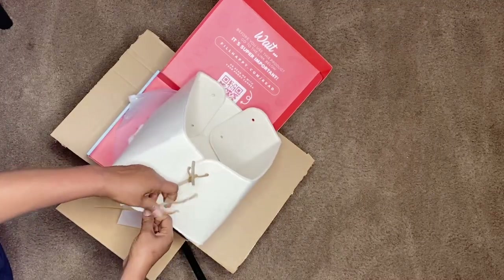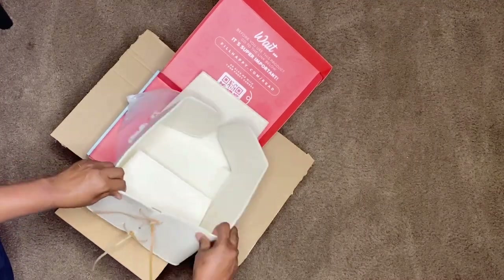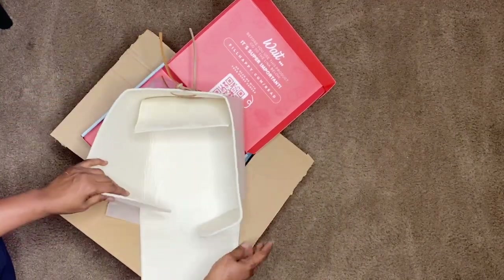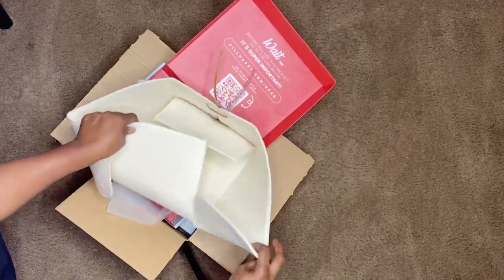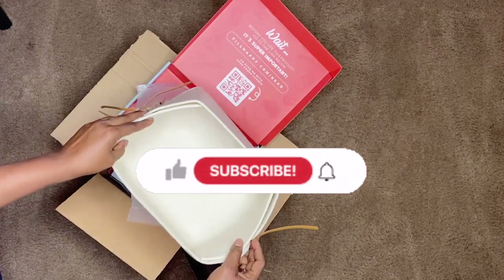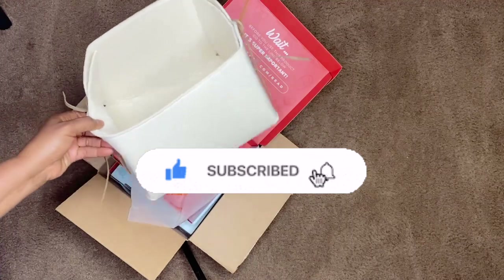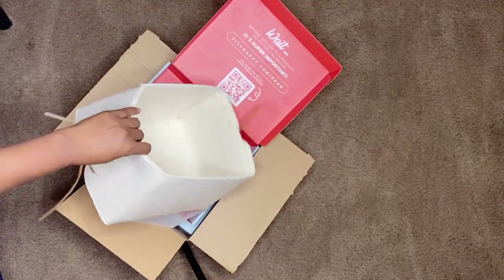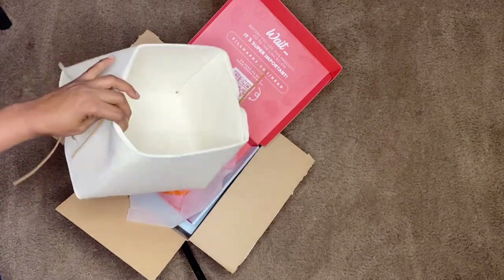I always take some time to welcome everyone new to my channel. If you are new here, welcome — I'm truly grateful to have you here. Please don't forget to like the video, subscribe, and hit the notification bell. Whenever I upload, you will be the first to know. And to all my current subscribers, thank you so much and keep on watching.